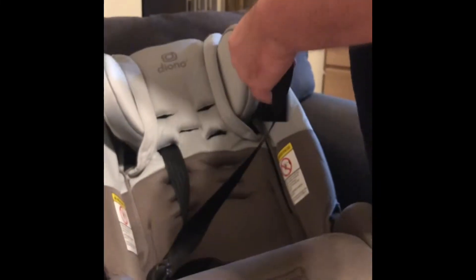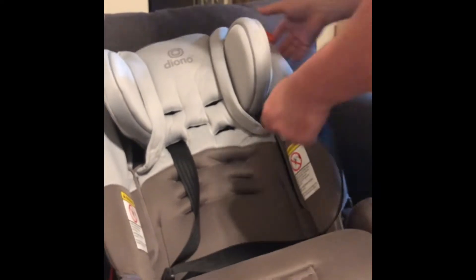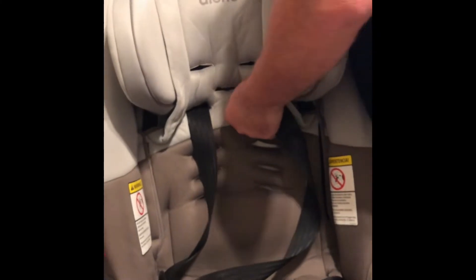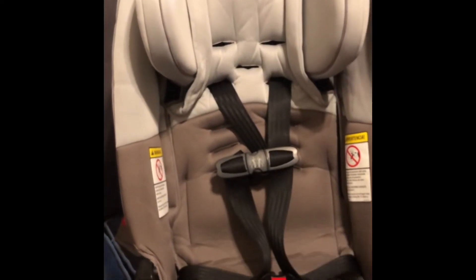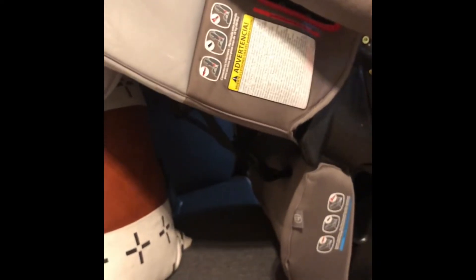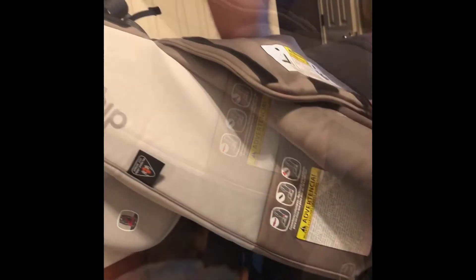I've had this car seat since he was eight months old, and now he's four and he still fits in it. Wow, it's so big. He can take this thing out and mommy can fit in it. Yeah, mommy sit down. No, she can't fit in it right now buddy.